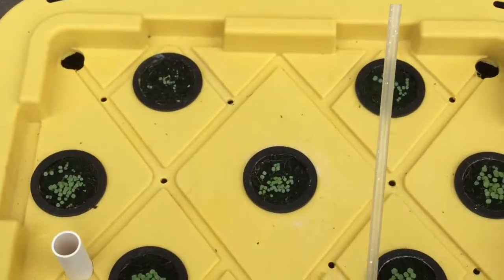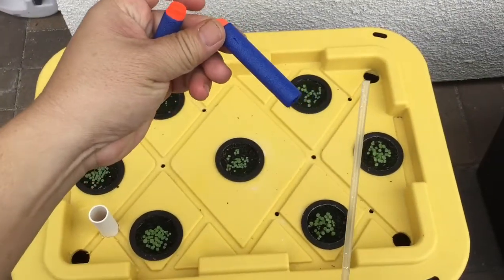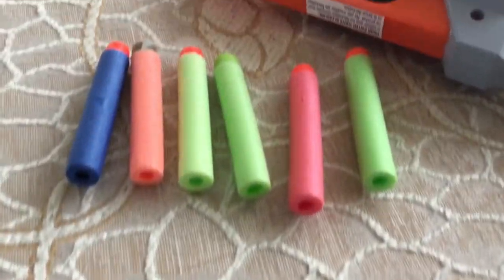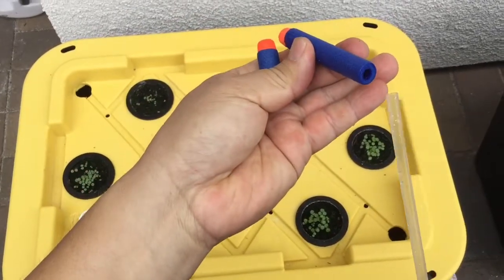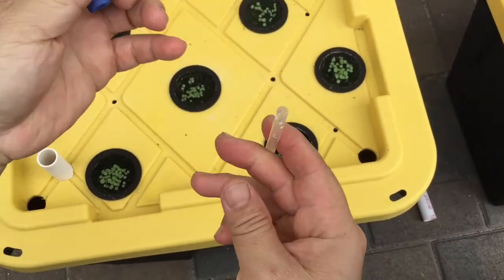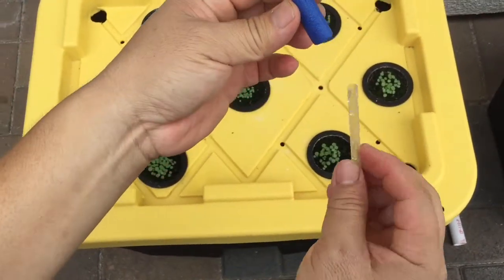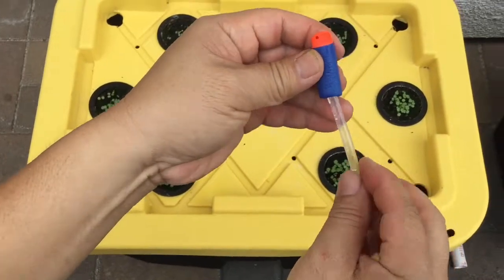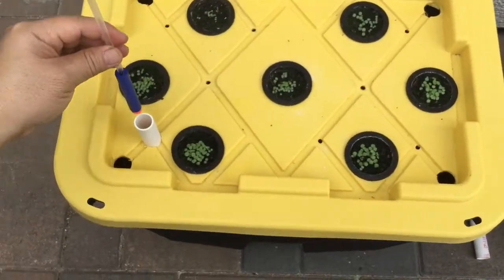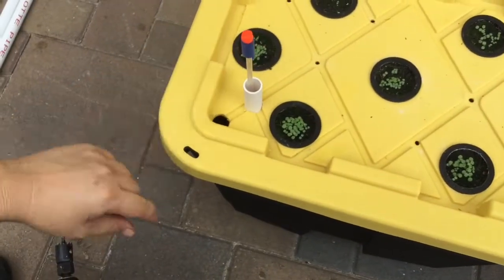Then I have a drinking straw and connect that to a nerf dart on both ends. This particular straw fit quite nicely into the dart — just drop it into the pipe, and that's it.